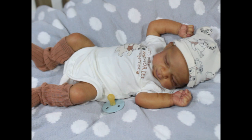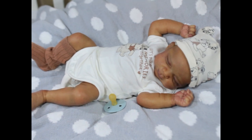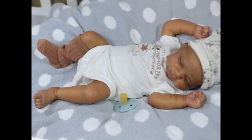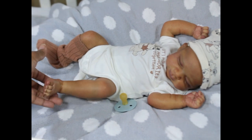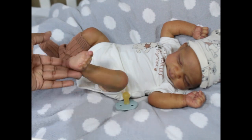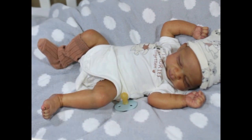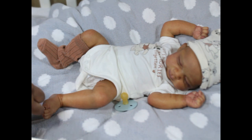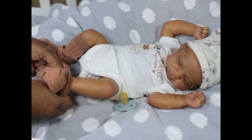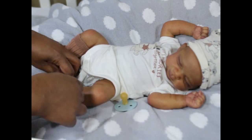The first thing I want to start with is his feet. I'm just going to take one of his socks off and then I'll put it back on. He has really nice sized feet. His feet actually look like a miniature size foot of the Sandy sculpt — same sculptor, so I guess it would make sense.